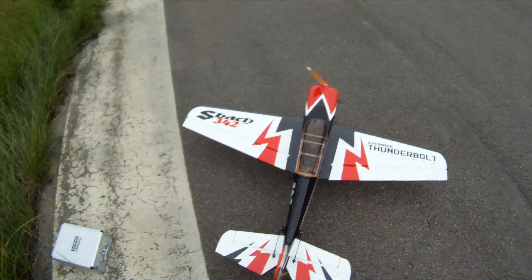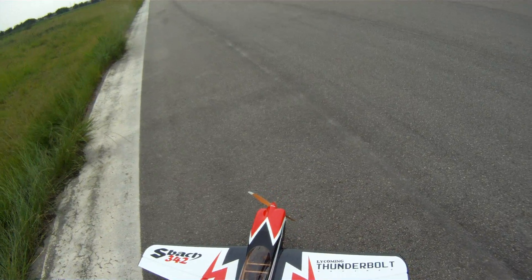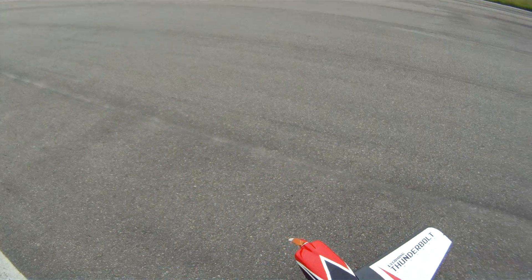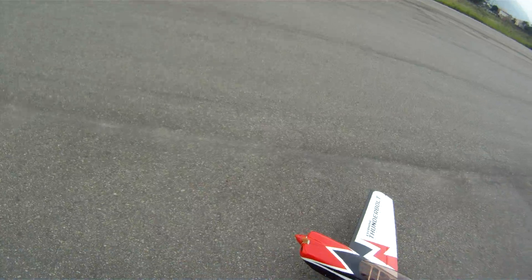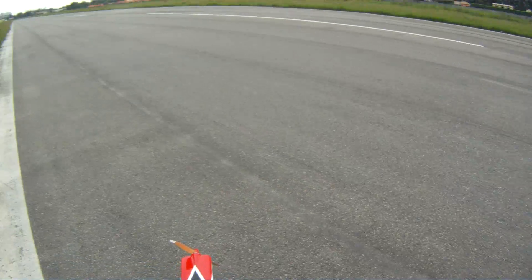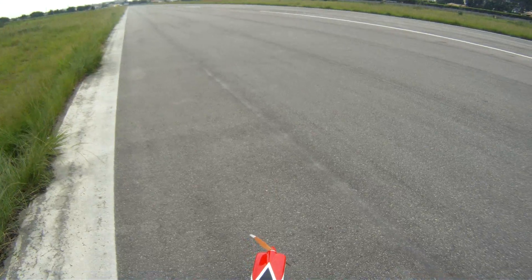Hi friends from RC Grooves, Ronaldo here. This is gonna be the test of my EMP4260 after rewinding. It's on my S-Buck 60 from Sky Align.